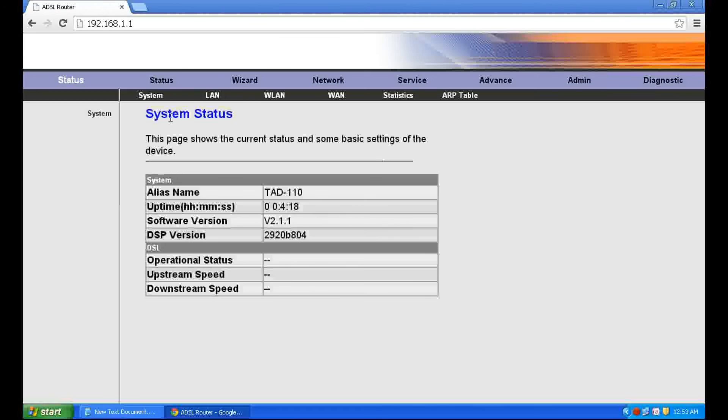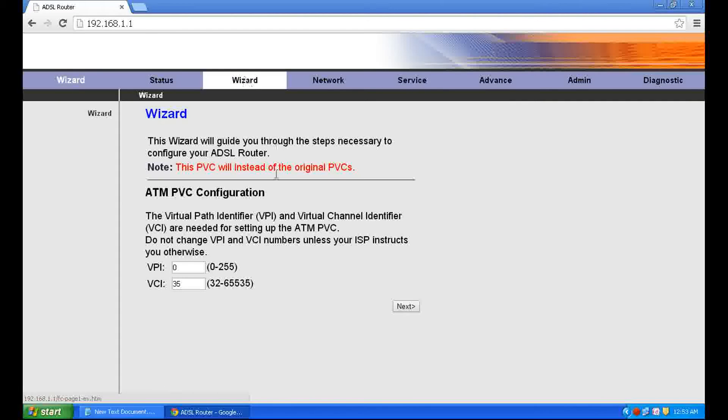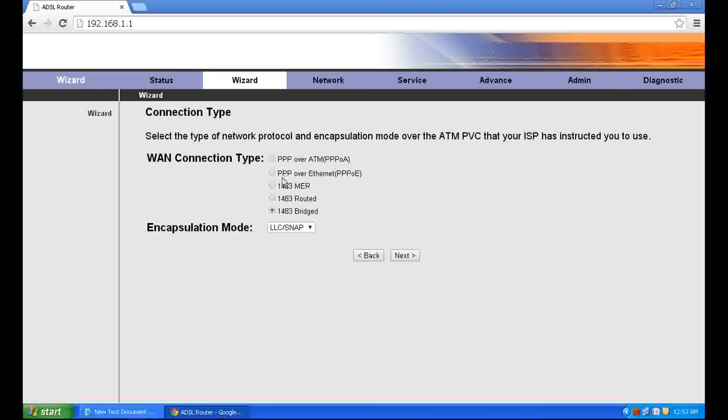Click Wizard. Set VPI to 0 and VCI to 35, click Next, then select PPPoE over Ethernet and click Next.